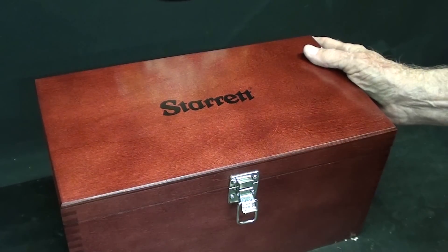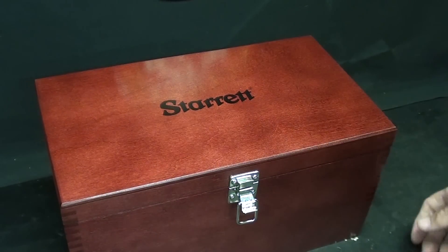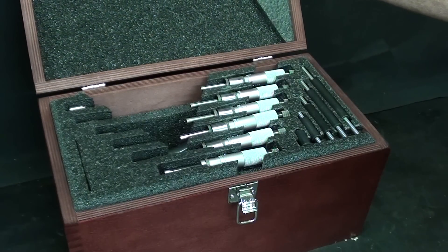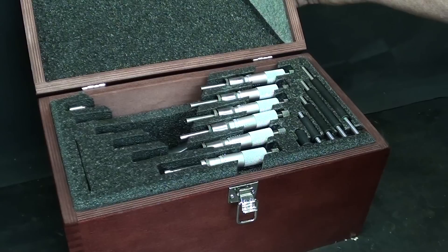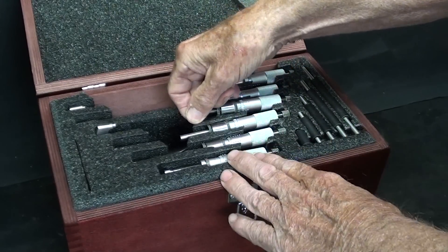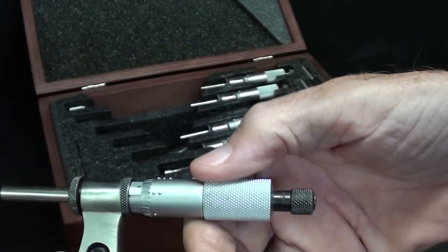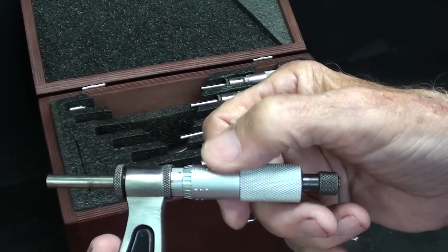Do not be deceived about this beautiful Starrett box. It is brand new, purchased by the man that loaned these to me. The micrometers themselves are quite old, probably anywhere between 1946 and 1956 because of the style. But what's so special about this? These are micrometers made for the blind. They are in Braille or, at the very least, can be read by tactile touch or feel.